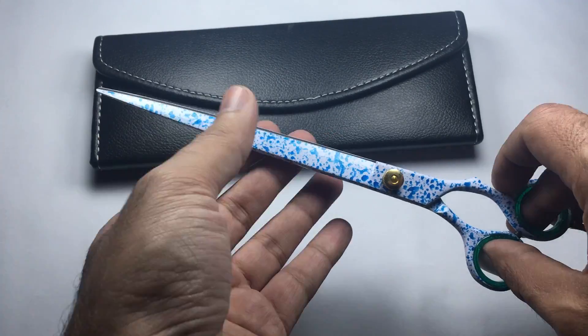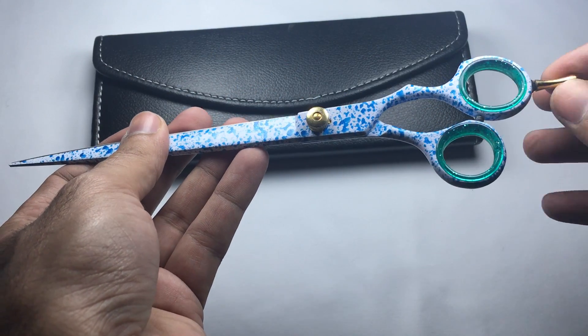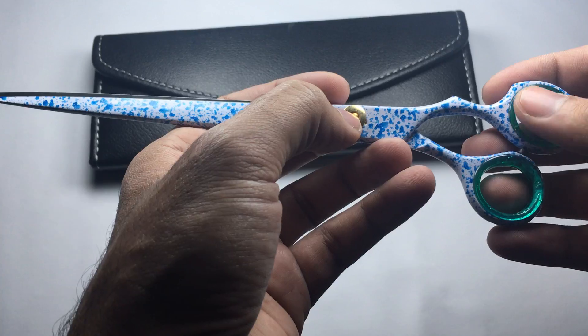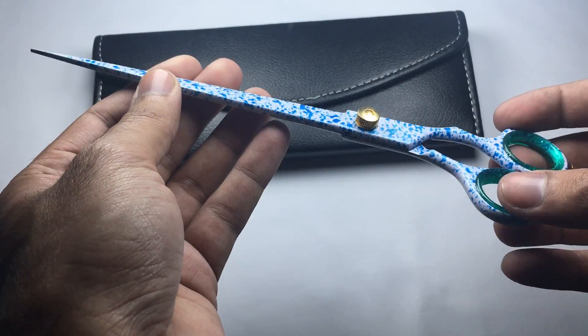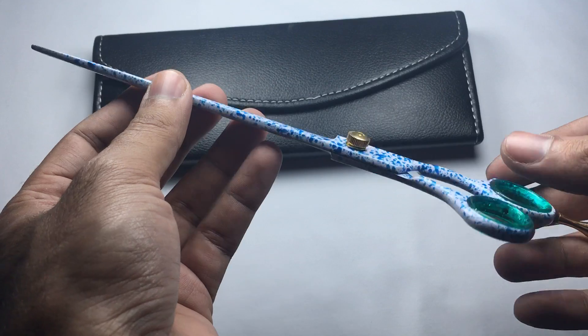This is a 9.5 inches long pet grooming scissor with adjustable finger support and an adjustable tension screw in gold. It can also be customized — available in white or any color of your choice.